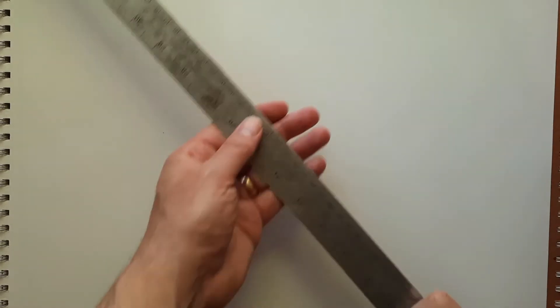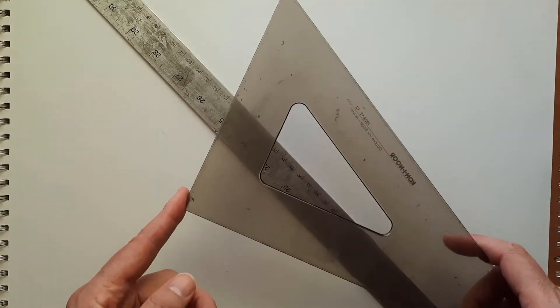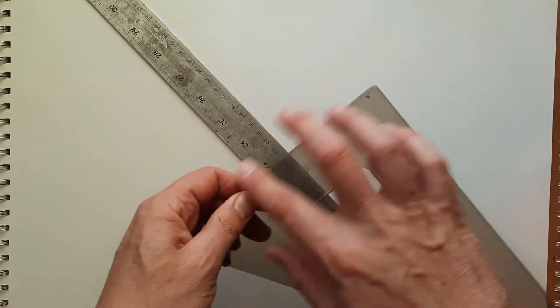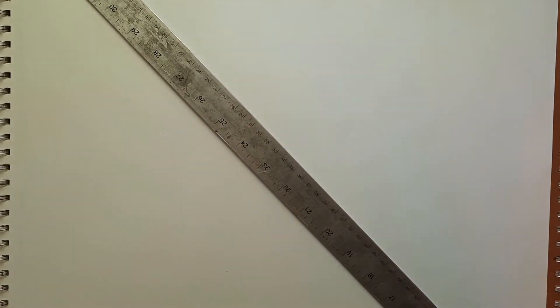I need a straight edge, and I need to be able to draw 90 degrees off. I'll show you how to do that without a triangle, but having a triangle to get your 90 degrees is faster and easier.